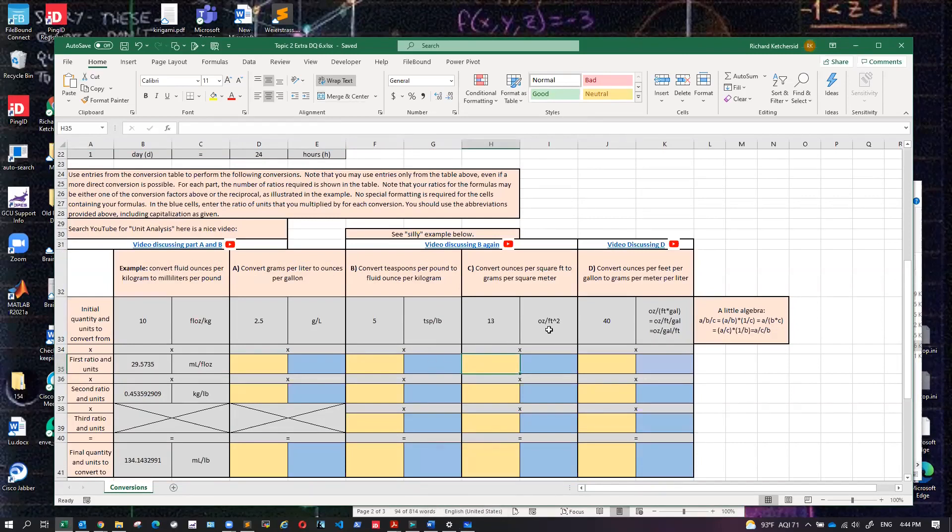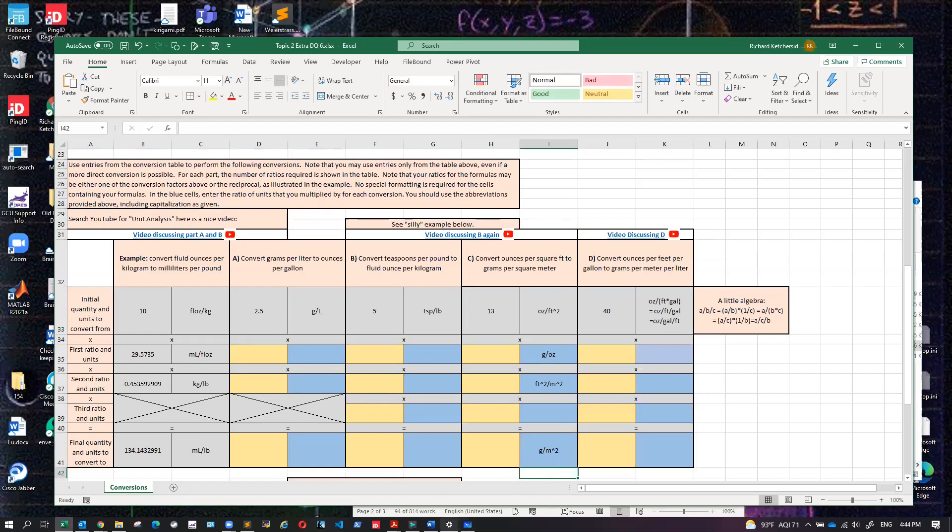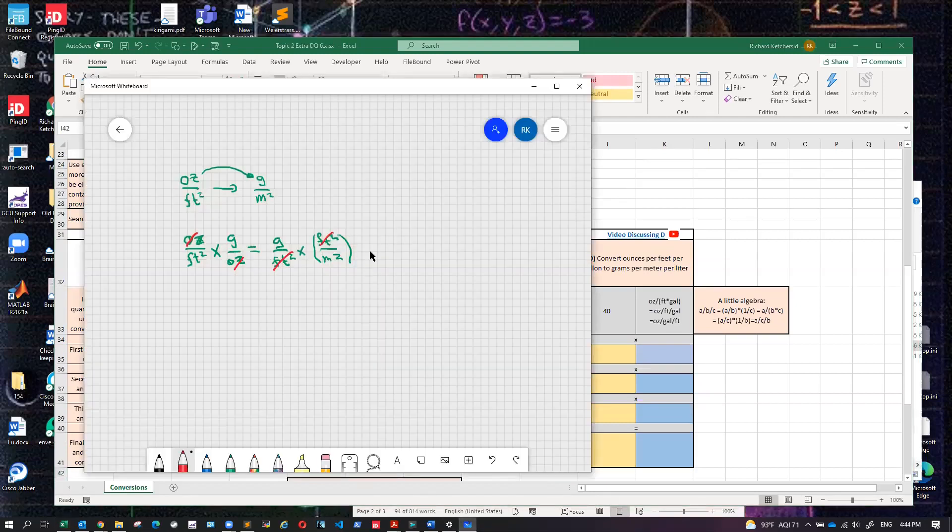So the first conversion is grams over ounces. Then I'm going to do feet squared on top over meters squared on bottom. When I cancel those things out, what I have at the end is grams on top and meters squared on bottom — and that's all I have, which is what we want.